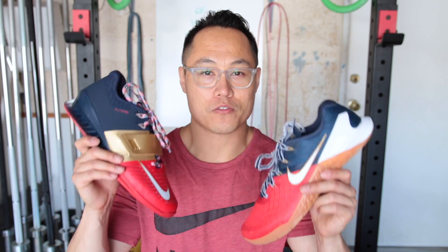Hey, what's going on guys? It's Joel here with As Many Reviews As Possible, and today we're taking a look at the Nike Metcon 3 and Nike Romaleo 3 Freedom Pack.